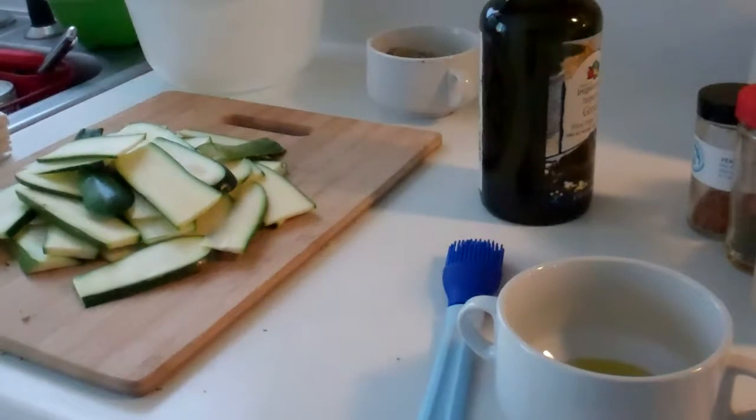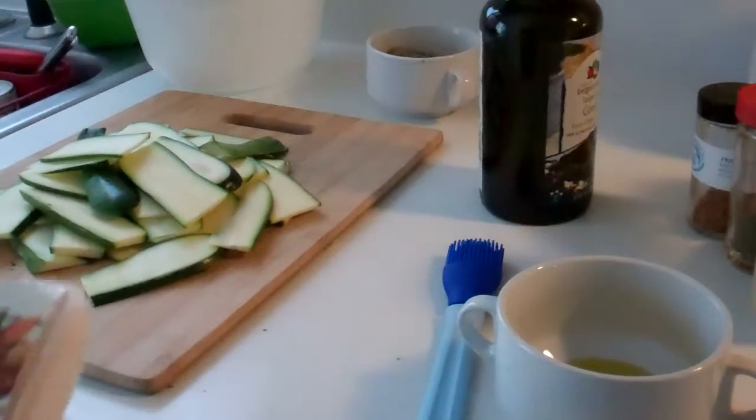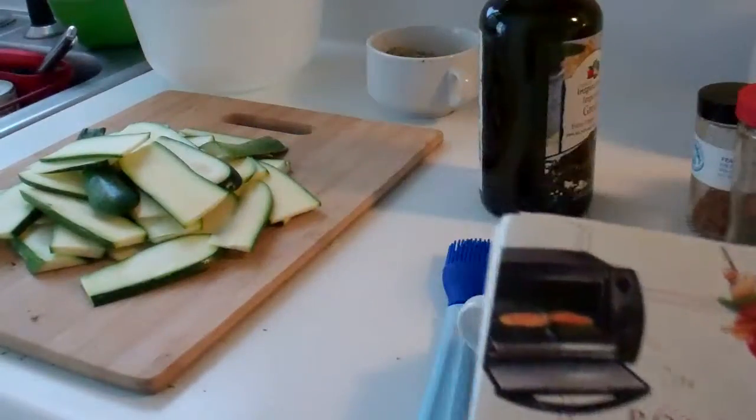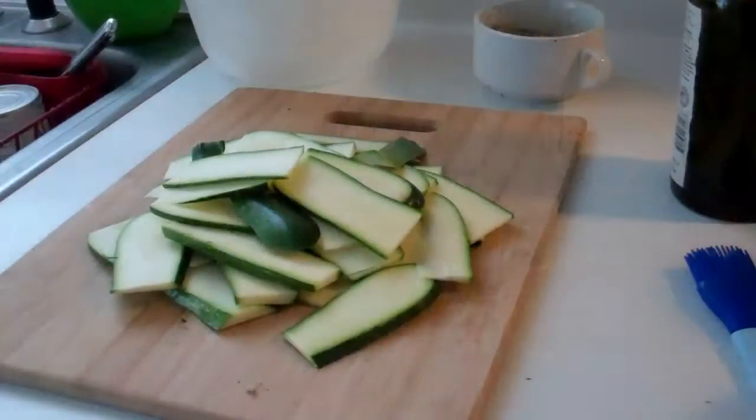I had some zucchini fries the other night at a restaurant that I loved, and I thought, why not make them in my toaster oven? This is a recipe I'm going to show you that is not in my 'Pop It in the Toaster Oven' cookbook — it was easy to turn this into a grab-and-go sort of inspirational piece.